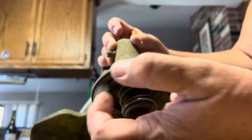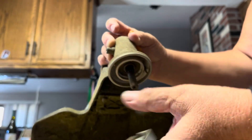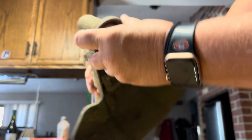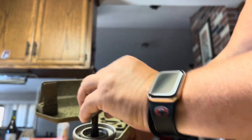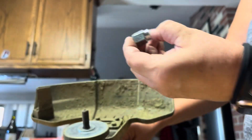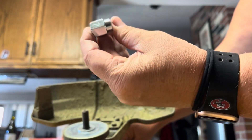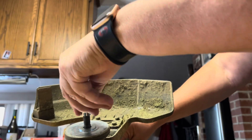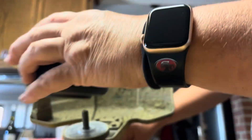I loosened it a little bit before the video — I kind of cheated. Anyway, I'm just going to turn it over, put this back on, this guy back on. This comes with a bunch of little adapters. This one's a number two and that's the one that worked for me, so you can just drop that in there.